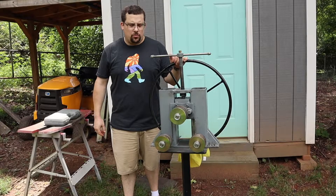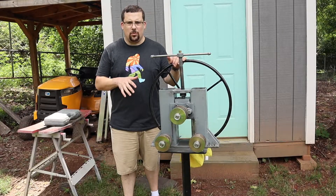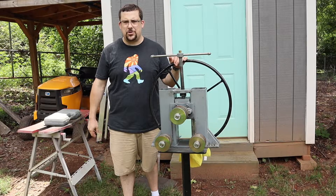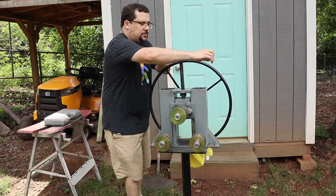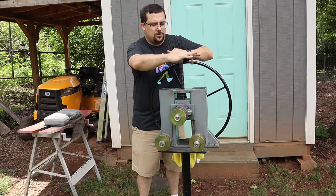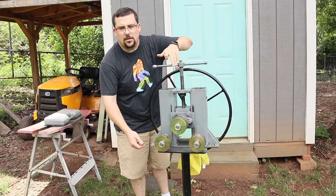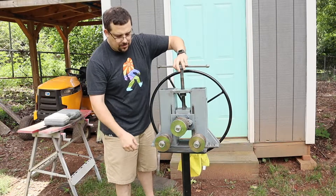This is my shop-made ring roller, purposely made to roll timpani hoops or drum hoops such as flesh hoops. The way this works, this acme screw drops this down. This is a pyramid method of rolling.